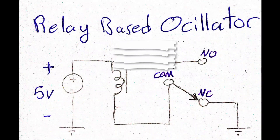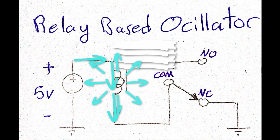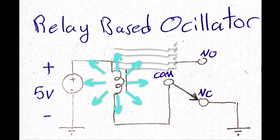Now let's begin with revealing the secret behind this relay based oscillator. When energizing the relay coil while the relay is at its normal state, the electrical current in this circuit will take this path, leading the relay switch to change its state. As you may have noticed, now the circuit is not connected to ground anymore. This will lead the relay switch to return to its normal state when the relay coil loses its energy.